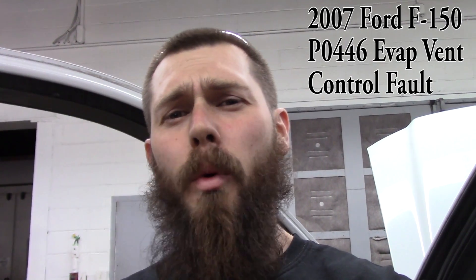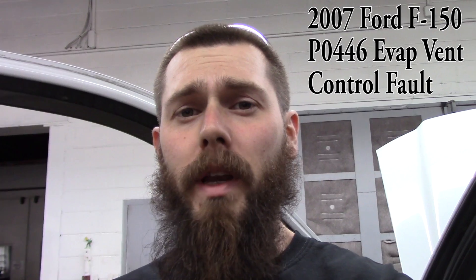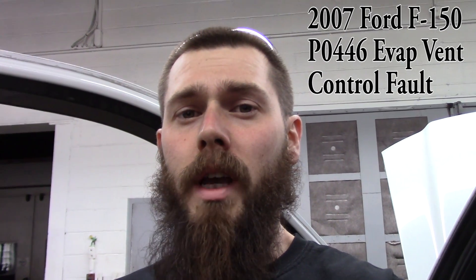Hey, what's up guys, Tom from Positive Lead Diagnostics. Today we're working on a 2007 Ford F-150 5.4 liter engine. Customer complaint is a check engine light. This is going to be a real quick one guys.